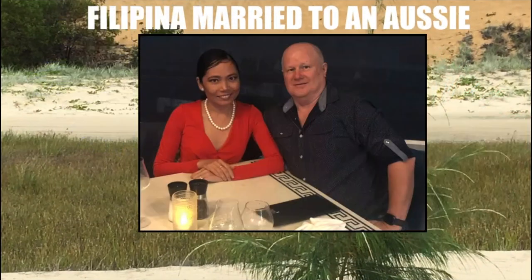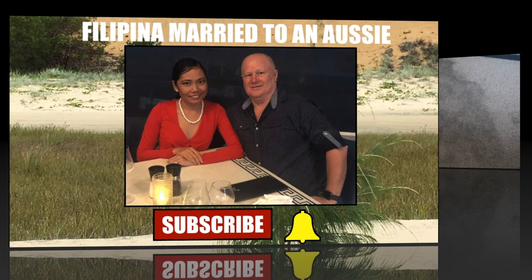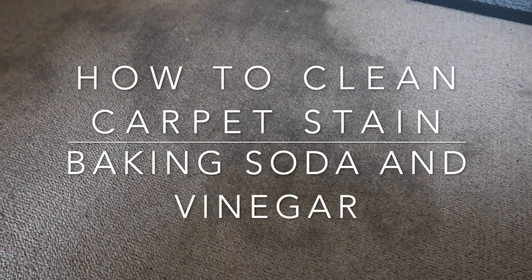Look at that stain on our carpet, it looks so yucky. Do you have a problem with your carpet, like a stain or a dirt mark, but you don't want to spend a lot of money to clean it? Carpet cleaner costs a lot of money, and you're trying to avoid chemicals. Well, I have a solution for that — very cheap and chemical free, so stick with me.